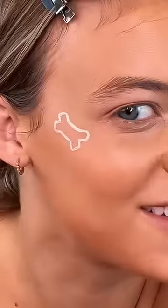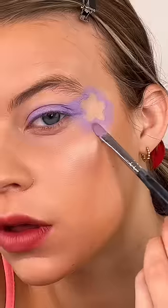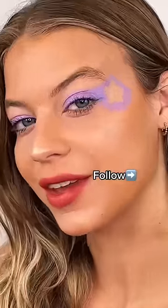For highlighter, I'm using a bone. Why do I love this one so much? A bow. And this is the final look. Let me know what I should try next.